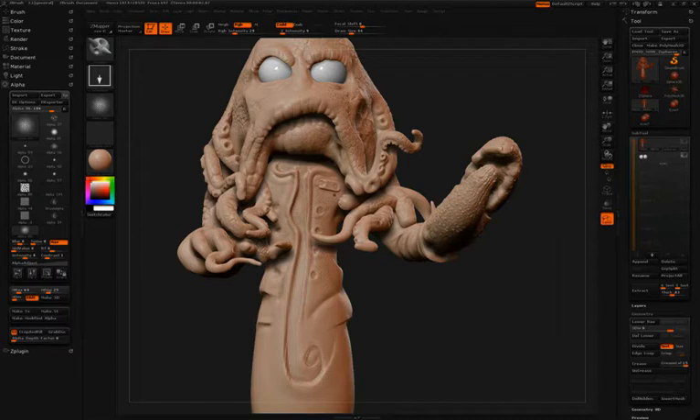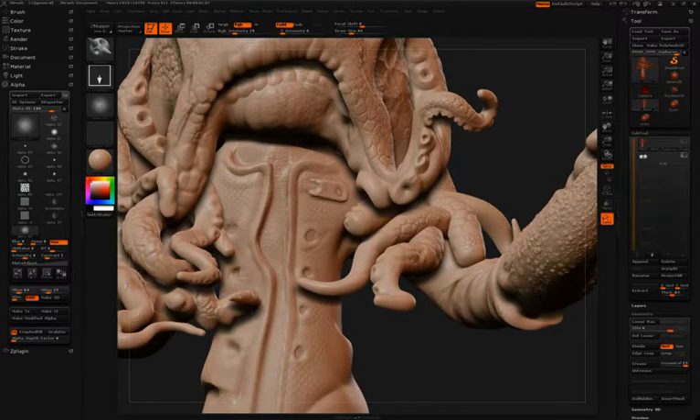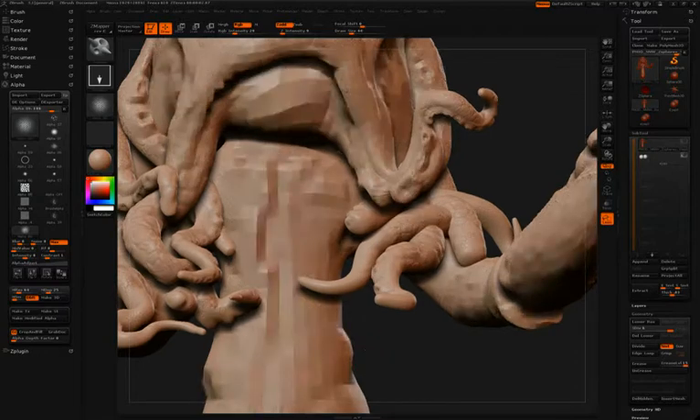Here Simon is going to continue detailing the coat using a custom snakeskin alpha. He'll be using the Displace Brush and the Drag Rectangle stroke.